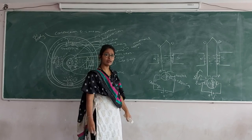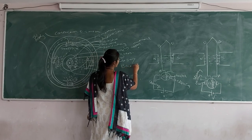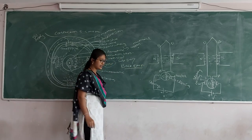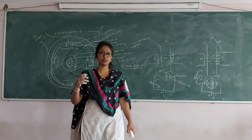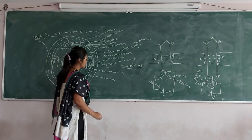Now we will see the back EMF. A current-carrying conductor placed in the uniform magnetic field — it produces the back EMF.